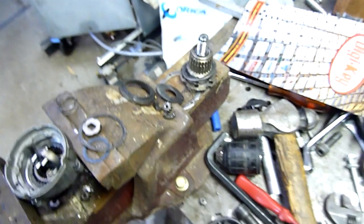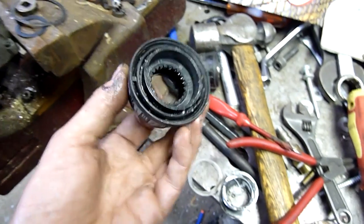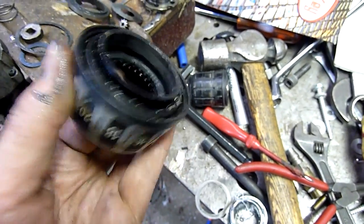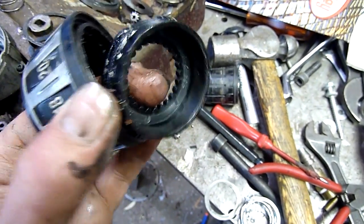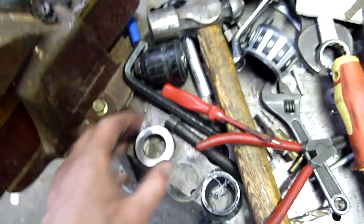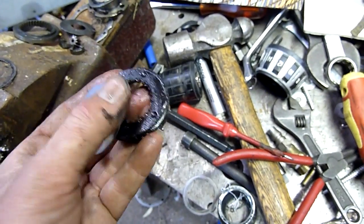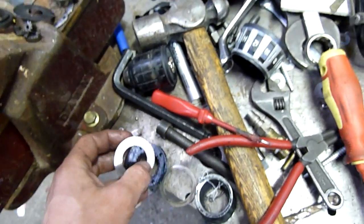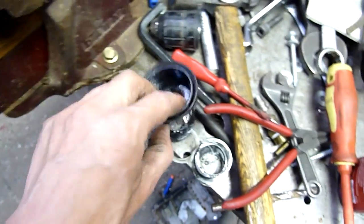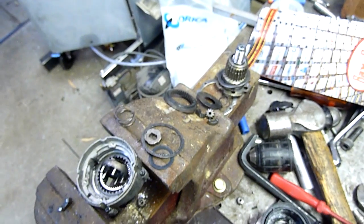I think I worked it all out. Thanks for watching. If you've got any pointers or information, or bits that I might have missed, let me know. I'm not a drill expert — I just make things and take things apart. But knowing how things work helps you make things. So don't be afraid to take something apart and possibly put it back together again, especially if you still need it. Thanks for watching.